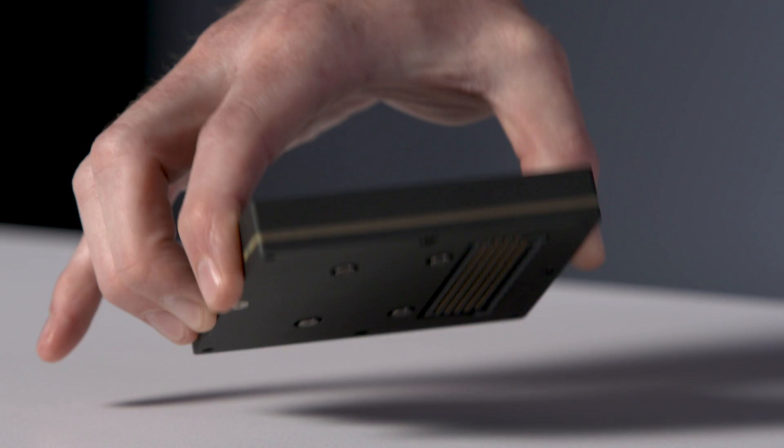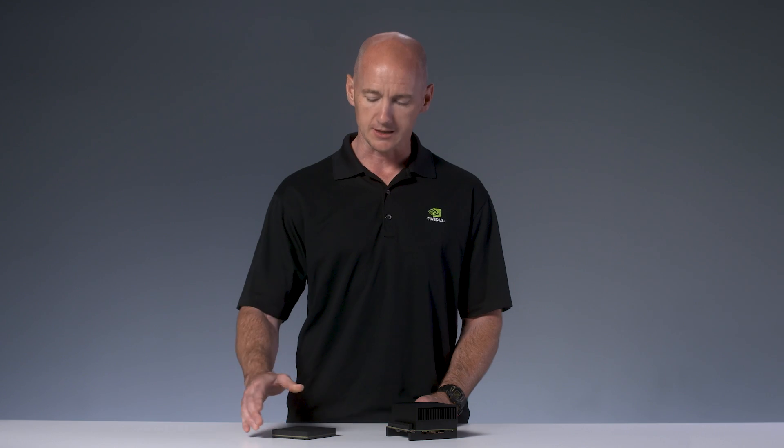The connector supports high-speed I/O including, for example, PCIe Gen 4. We also made sure the connector has spare capability to enable future Jetson modules. This connector is capable of 56 gigabits per second, which is twice the bandwidth we needed for Jetson Xavier.